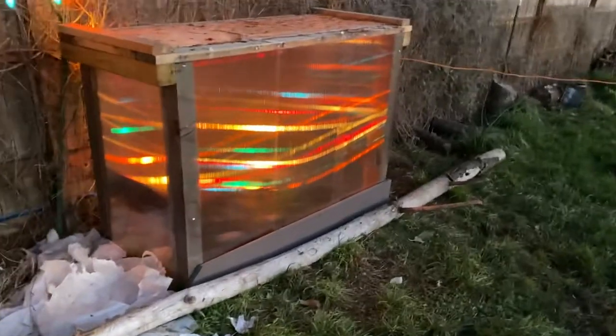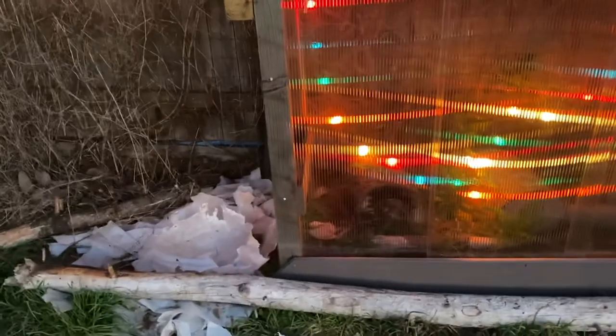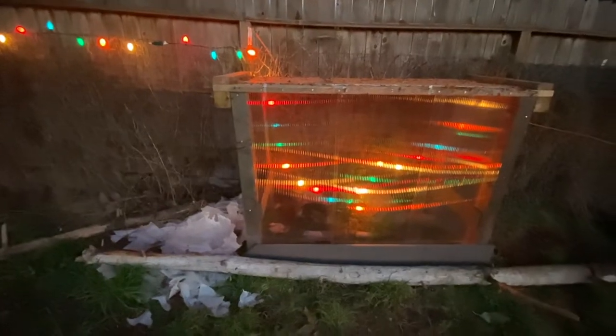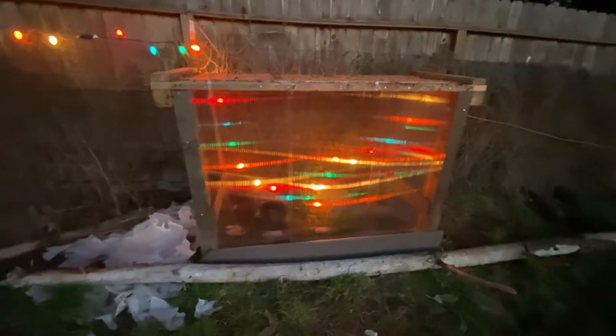Over here in this box is my mandarin orange — one of them. These are both in-ground. That pile of plastic there is what was left from how I protected this thing last year. This box is all scraps and leftovers, either from my greenhouse, the deck, or this top piece was actually some packing material for some equipment I got at work — at the classroom. Pretty easy: two strands of lights. This little mini greenhouse is doing great — just a couple of four-by-fours, squared it off.